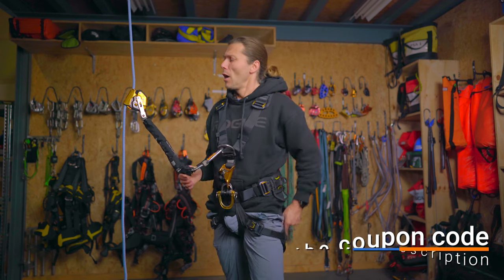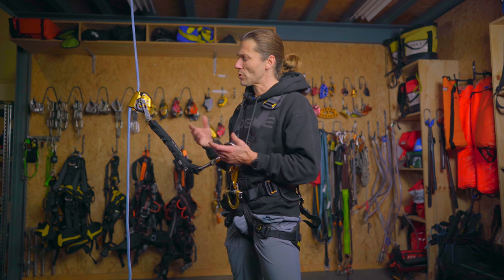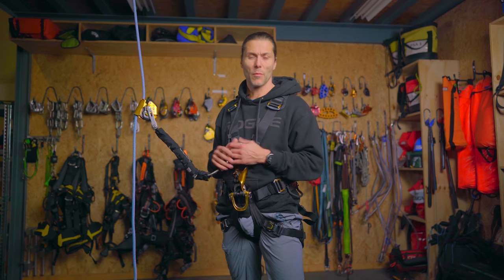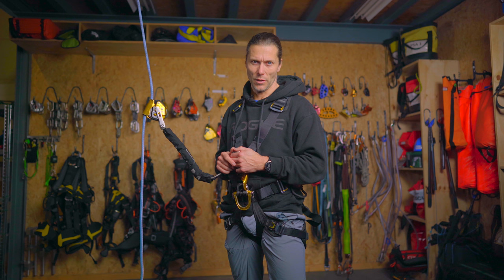This is just one backup device — there are multiple different models. Petzl already has three, this being the most advanced one. If you would like me to do a video on other rope access backup devices, please leave a comment and tell me which one you'd like to see. I'll dive full into it and go into the detail.